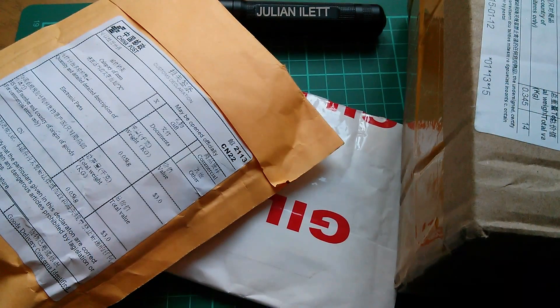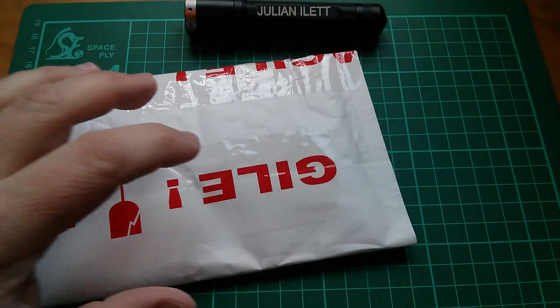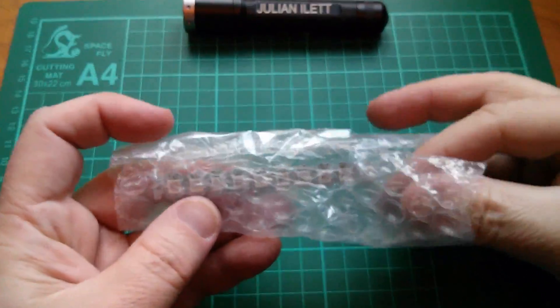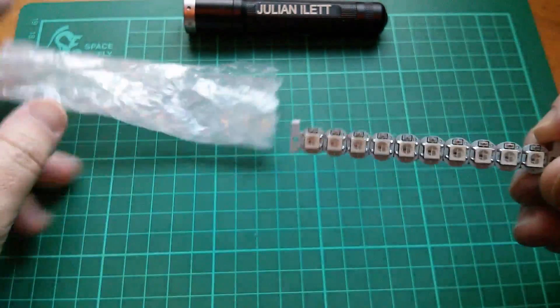Good morning all, it's Postbag. And first out of its envelope is this one. These are really tiny.